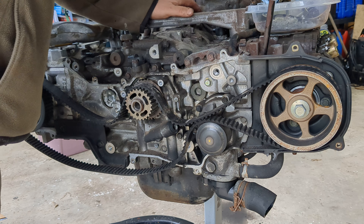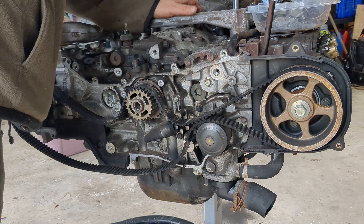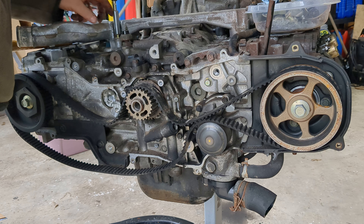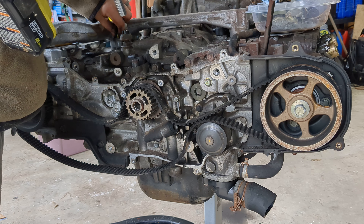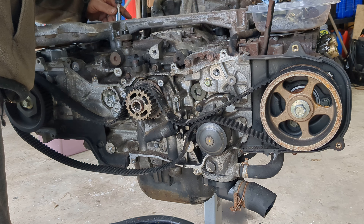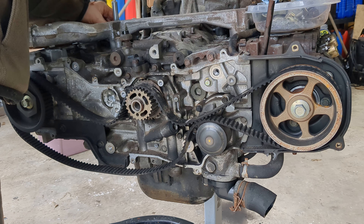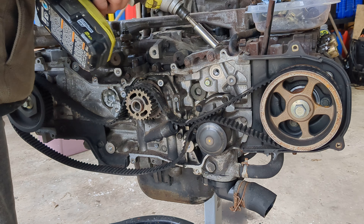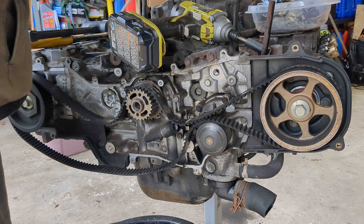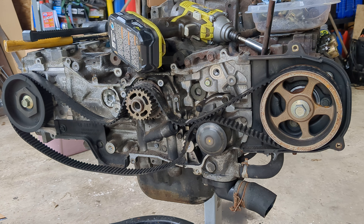I love having impacts — oh my word. It saved my butt so many times. Well, look at that — get that off. Nothing wrong with this at all, so it's in the parts box.